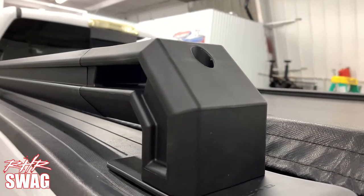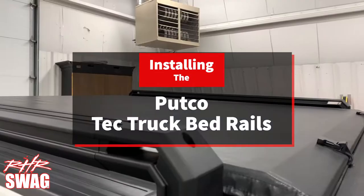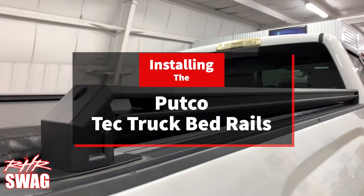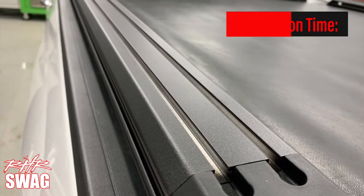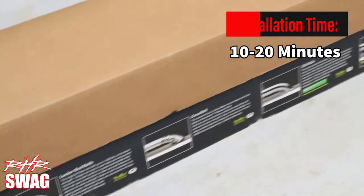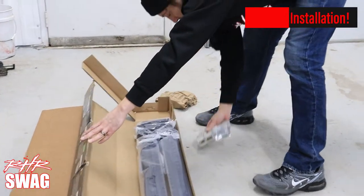Hey, what's up guys, it's Ray from RHR Swag showing you how to install the Putco locker truck bed rails. The installation process only takes a few minutes, needs no drilling, and mounts into your stake pockets.